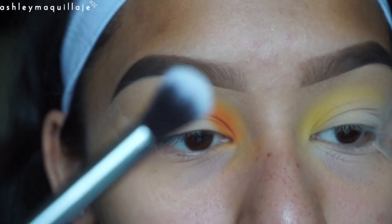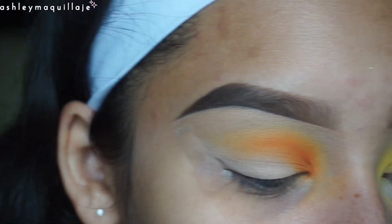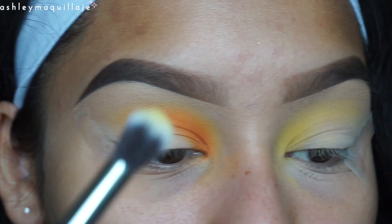Now I'm going to take a wider fluffy brush and I'm going to go back in with that yellow that I used and apply that right above the orange just to really intensify it again.